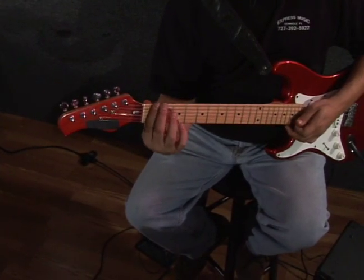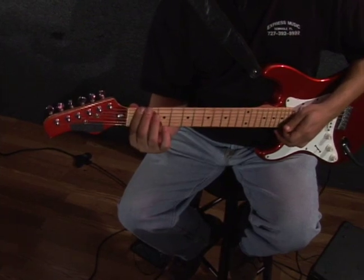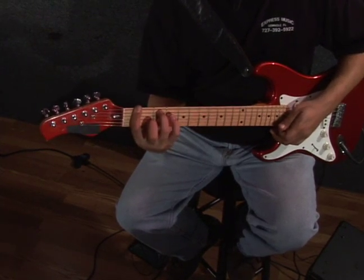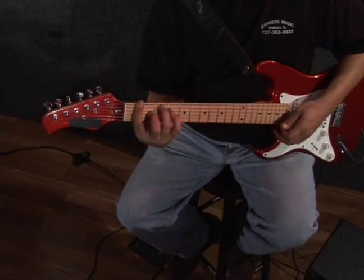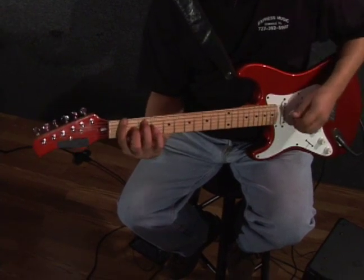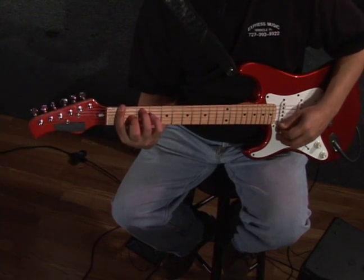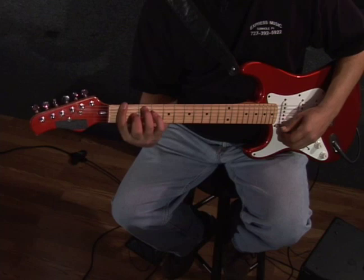You're going to have your thumb in the middle, firmly pressing that, and then your third finger on the third fret on the A string, and your second finger on the second fret on the G. It'll sound like this. That is F major 7.